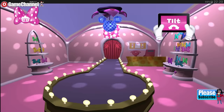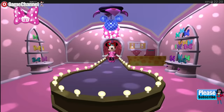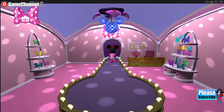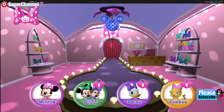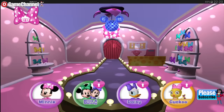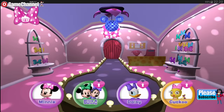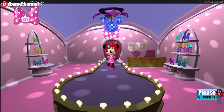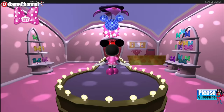Who would you like to see on the runway? And now presenting Minnie with a brand new bow created by her very special and very talented friend. Congratulations, Minnie.